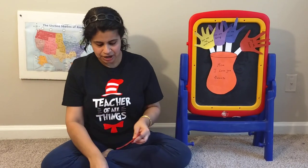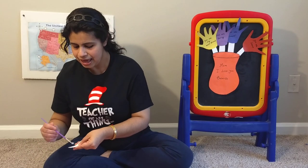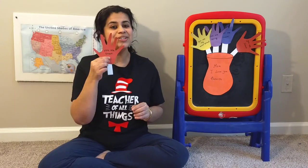The next flower is a red one, a pretty flower. I am putting some glue on the stem and making that flower. It says, Mom, you are smart.